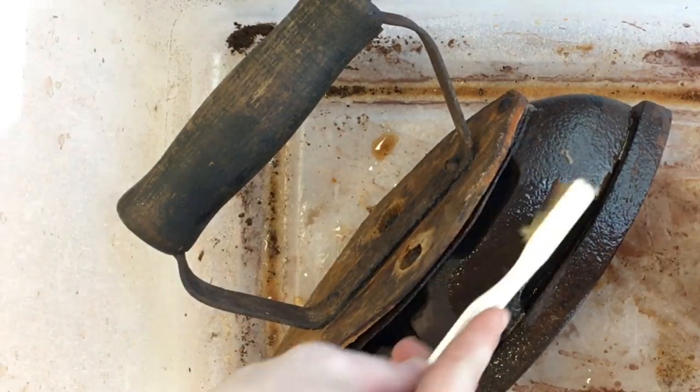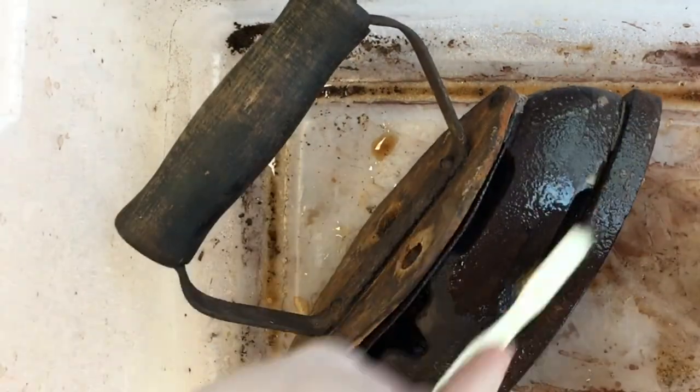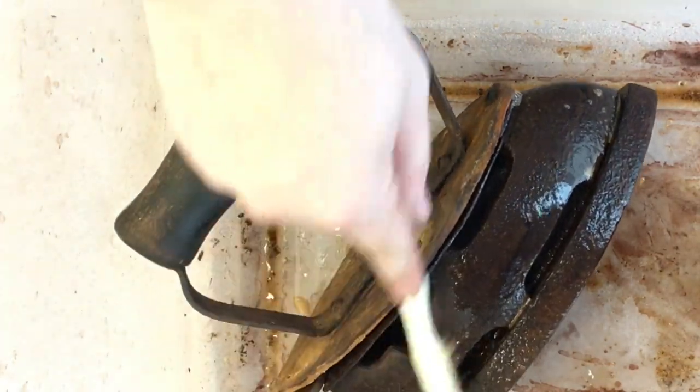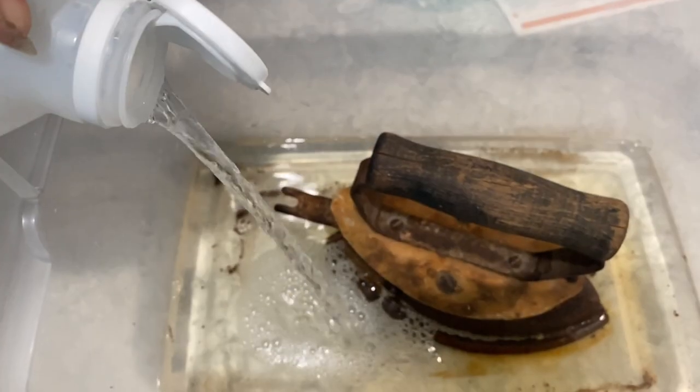Let it sit for as long as you can tolerate that vinegar smell. When you're finished, grab some steel wool — or light grain sanding paper would also work. I used an old cleaning toothbrush. Do your best to make sure that all of the loose debris comes off, then rinse and repeat.